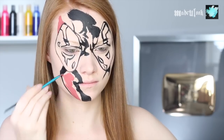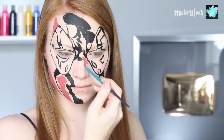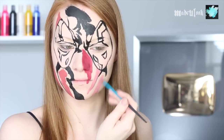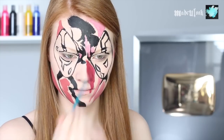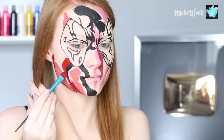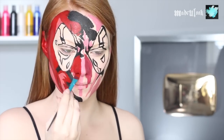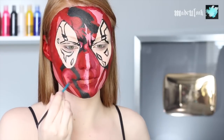I then mixed white and orange to use as my highlight on the mask, and I'm just generally filling in where I see all the highlights on the character itself. Having this tutorial will make it a lot easier to follow. For the rest of the mask, I'm going in with regular red body paint and just filling in everything that's open. Then take a brush with nothing on it and blend all your highlights into the red of the mask.